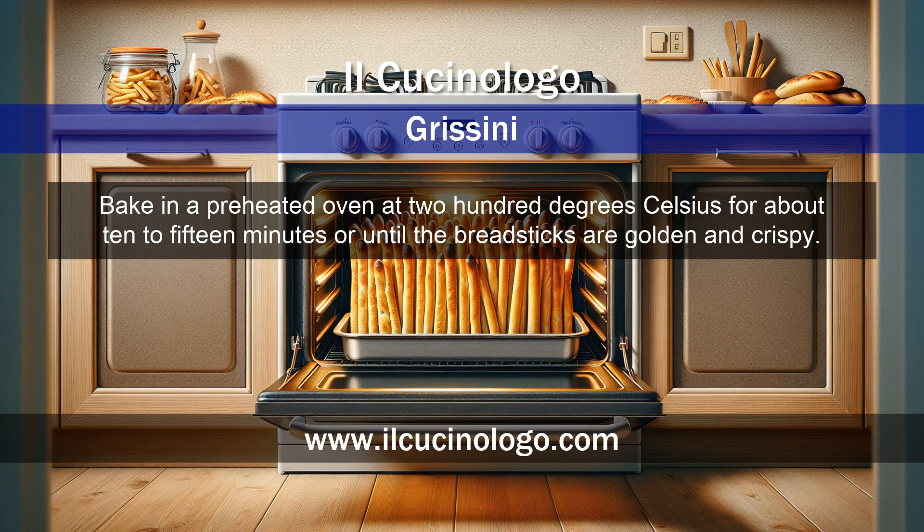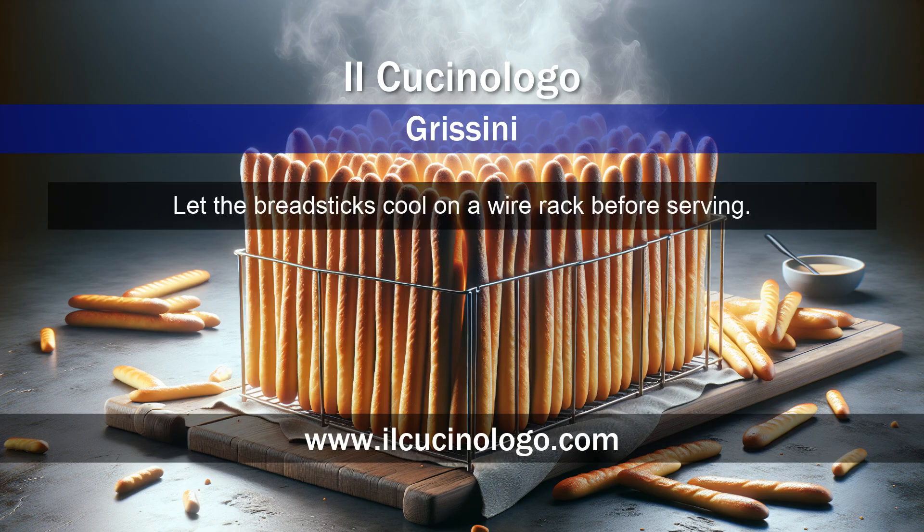Bake in a preheated oven at 200 degrees Celsius for about 10 to 15 minutes, or until the breadsticks are golden and crispy. Let the breadsticks cool on a wire rack before serving.